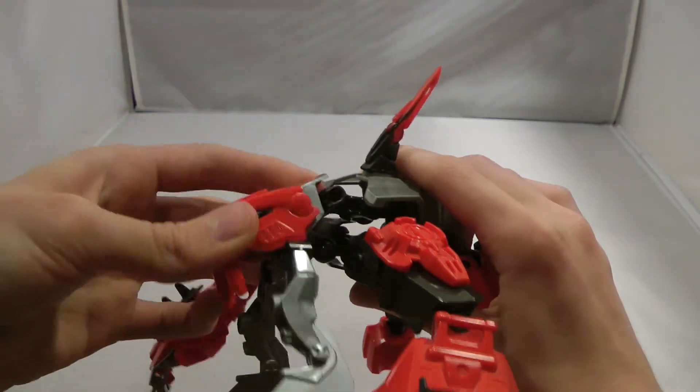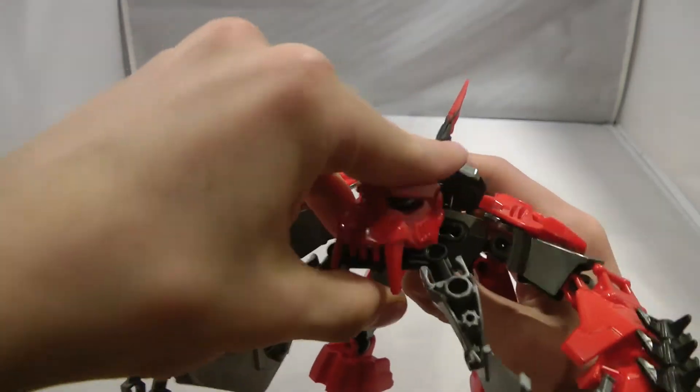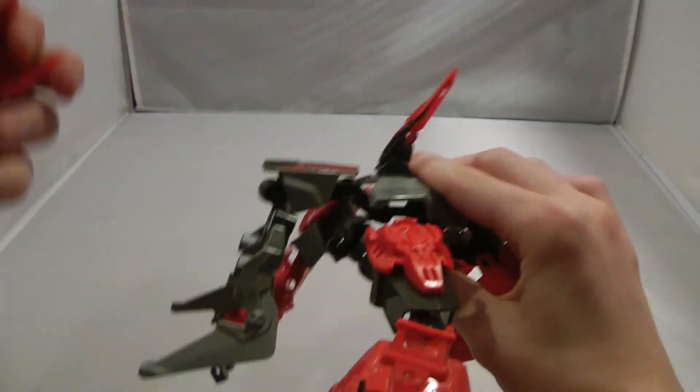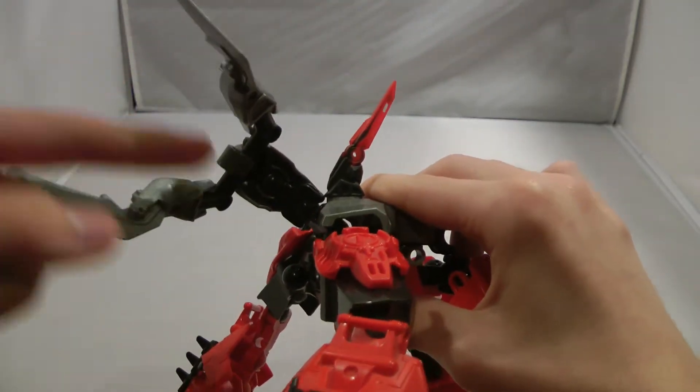We have the neck — there are a couple of points in the neck, so you can have it like this or have it down like that. And then the jaw itself can move. This is just a wonderful design choice, where it kind of goes through here into this bone.